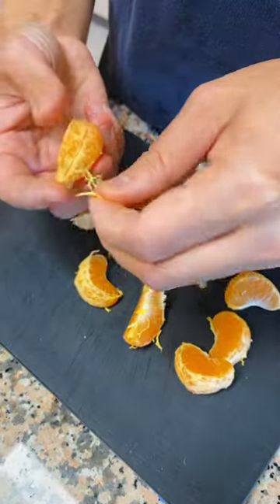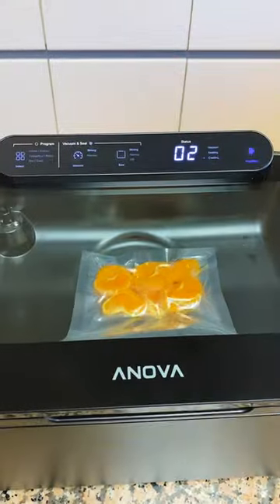Mandarin orange — peel the skin, remove the fibers, and into the bag. Add some simple syrup and you're ready to compress this.